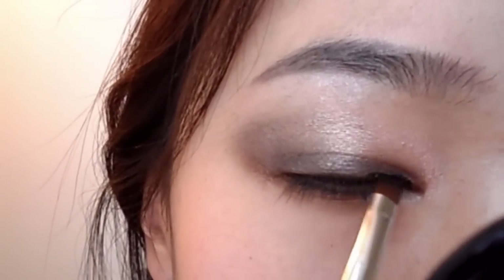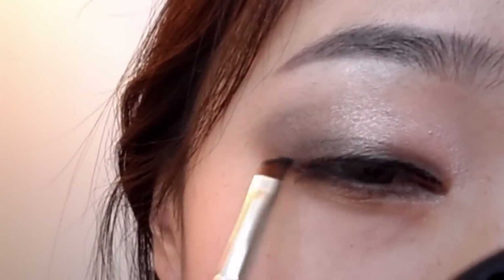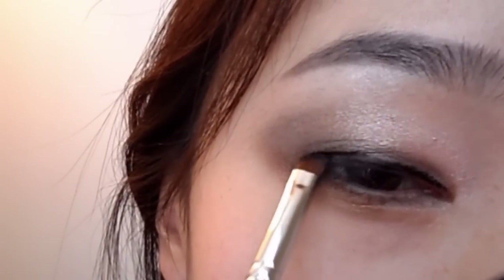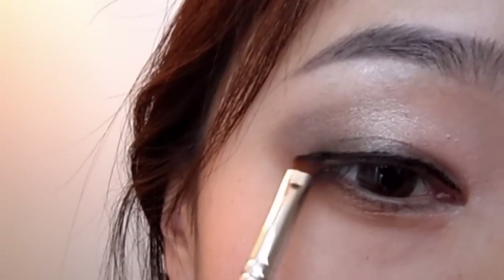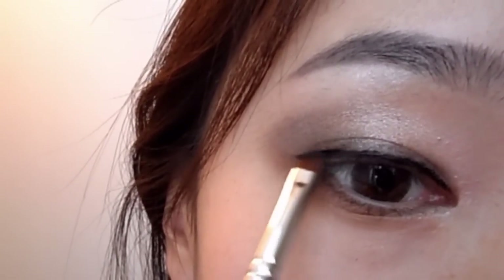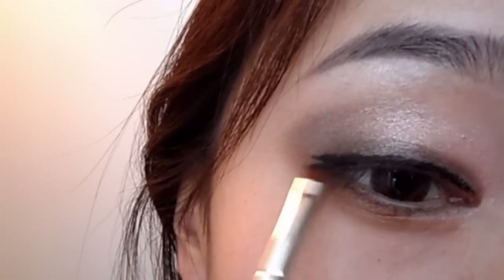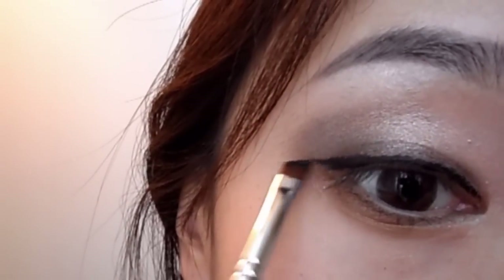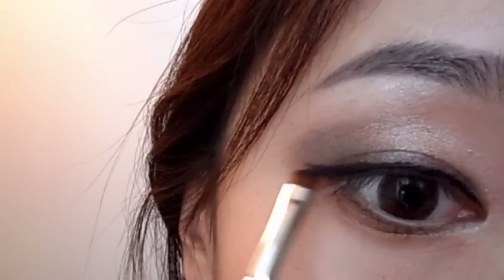Using my MAC Black Track fluid line, I'm going to draw a thin line. After you draw your line, make sure you go back with a brush and blend it out to soften the edges of your eyeliner.